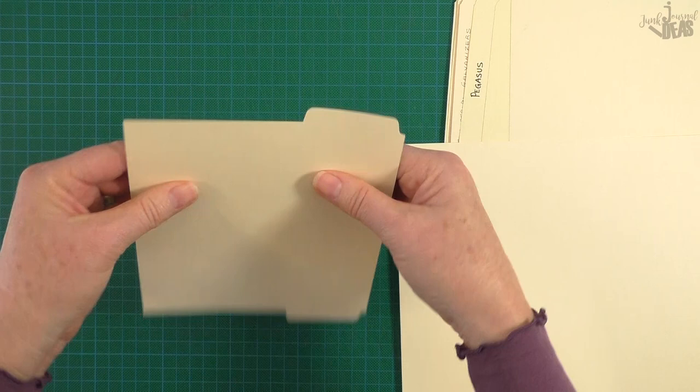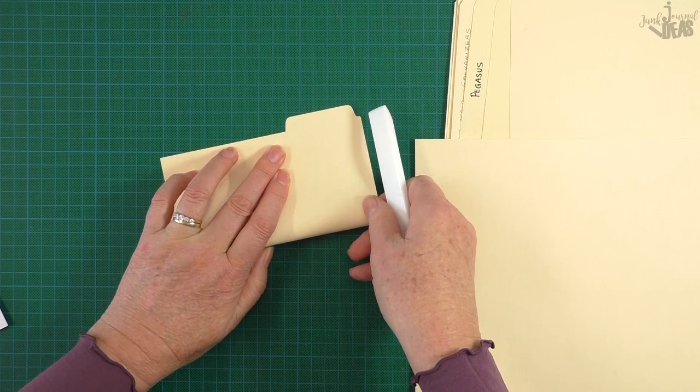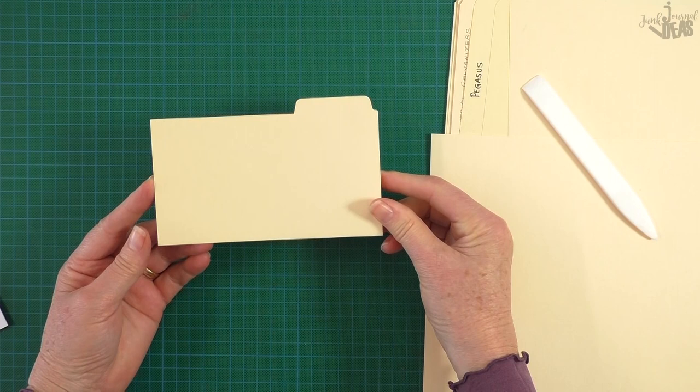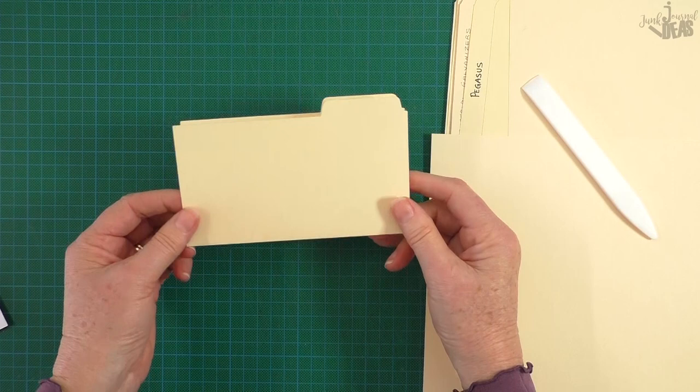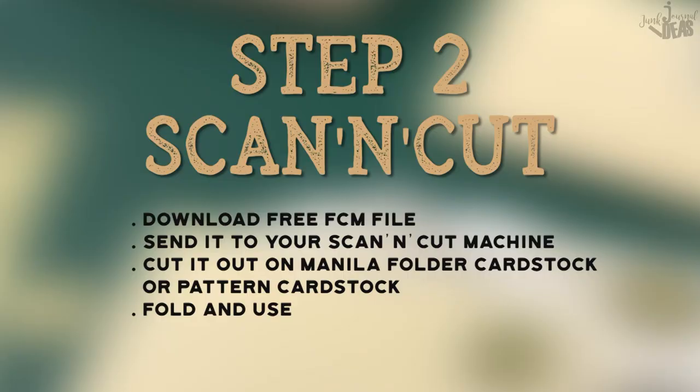Once it's at this stage, your folder is almost done. All you've got to do is match it up corner to corner, get your bone folder out, use the bone folder to press down in the middle, and then bring it across that way as well. And your folder is made. This is what I meant by you'll be confident making these, because they are super super easy. That is for the hand-cut method.